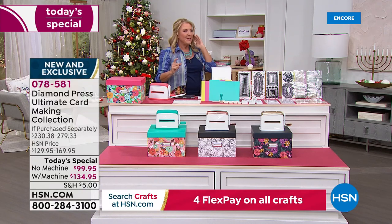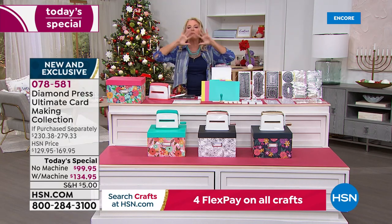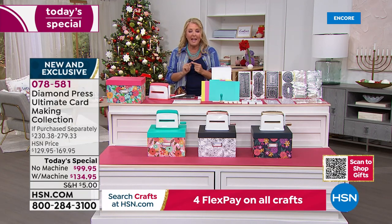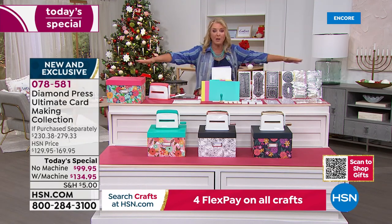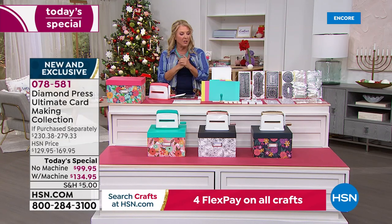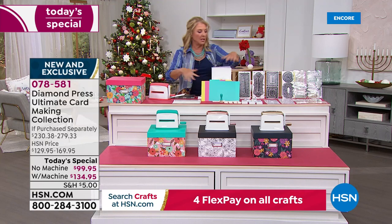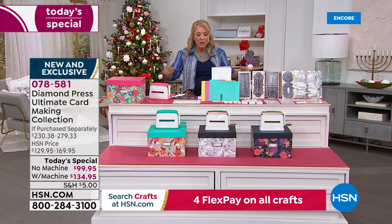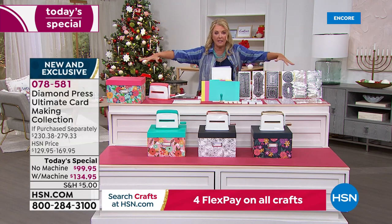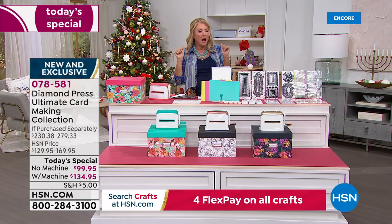The most popular option right now is auto ship without the machine, which makes sense because the auto ship is packed with goodies and currently accounts for 70% of sales. That's because those who already have the machine want everything else, since it's all brand new. I have less than 2,000 left for auto ship for the entire day, so if you already have the machine, grab the kit now as a single ship without the machine before it sells out.